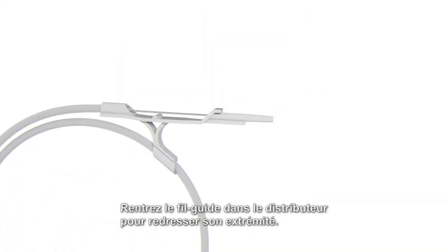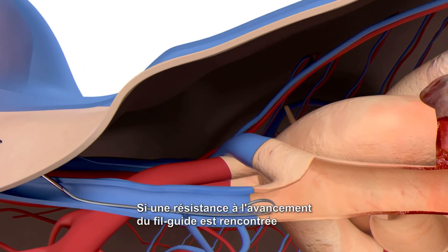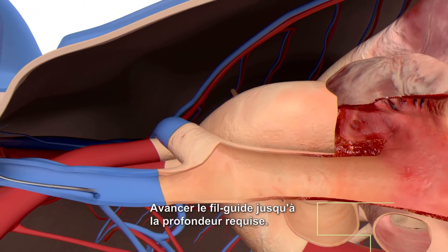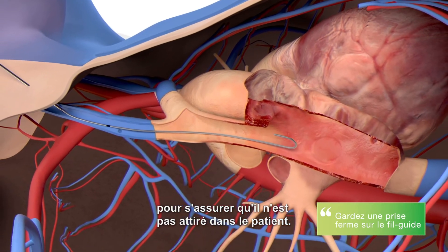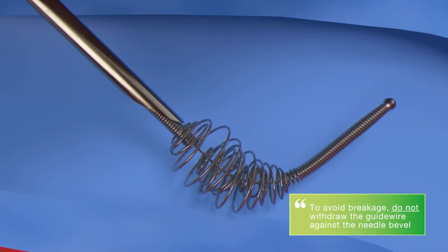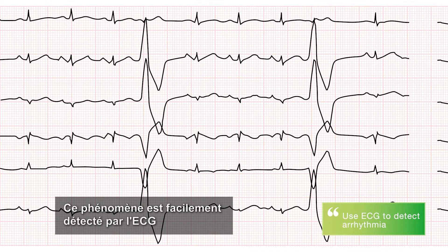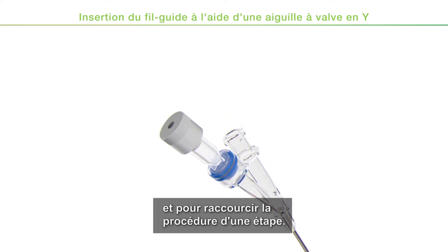Retract the guide wire into the dispenser to straighten its tip. Gently insert the tip through the needle into the vessel. If resistance to the advancement of the guide wire is encountered, withdraw it, twist it slightly, and gently try to reintroduce it. Advance the guide wire to the required depth. Maintain a firm grip on the guide wire at all times to ensure it does not get drawn into the patient. To avoid damaging the wire, do not withdraw the guide wire against the needle bevel. Advancement of the guide wire too far into the right ventricle of the heart may cause arrhythmias. This is easily detected with ECG, hence it is recommended to use ECG monitoring.